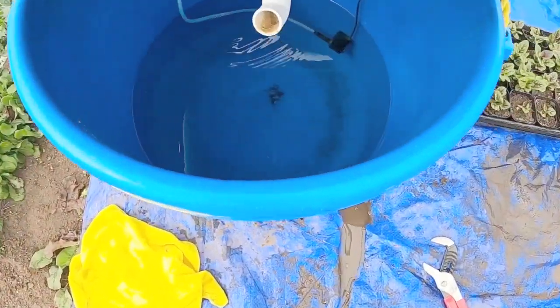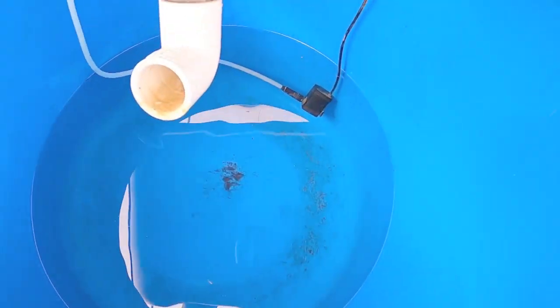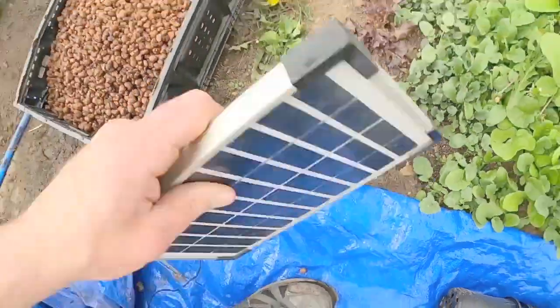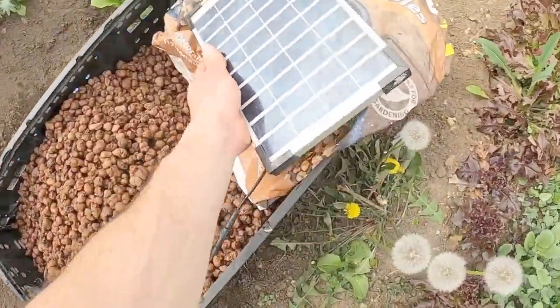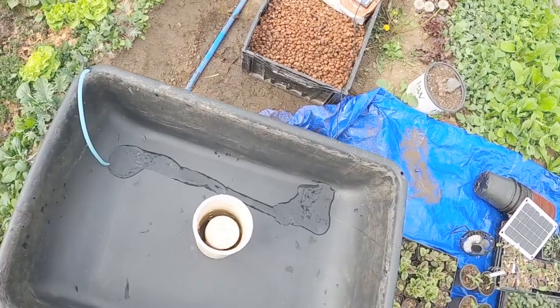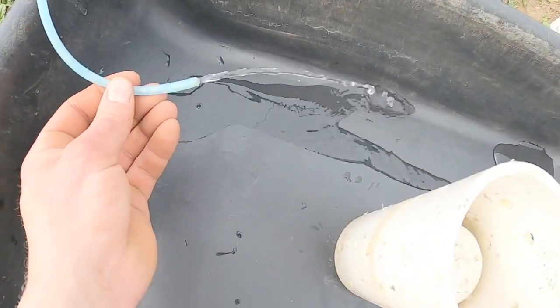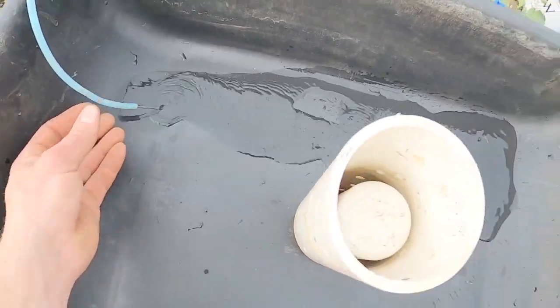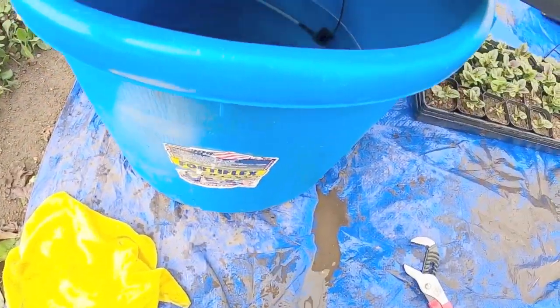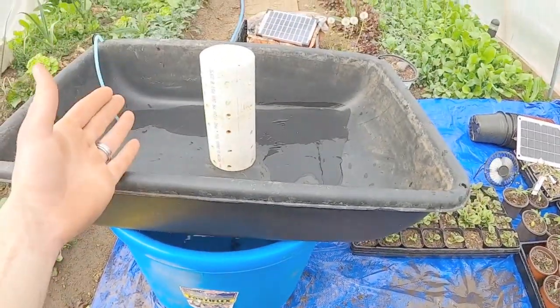We've got this super tiny little water pump in here — you can see that tiny little black box with our hose and the output line. And we've got this solar panel here. I'm just going to set that so it gets some decent light. You can see that we've got decent water flow already, and it doesn't take long to fill up the bottom of this or transfer enough water where this will build.